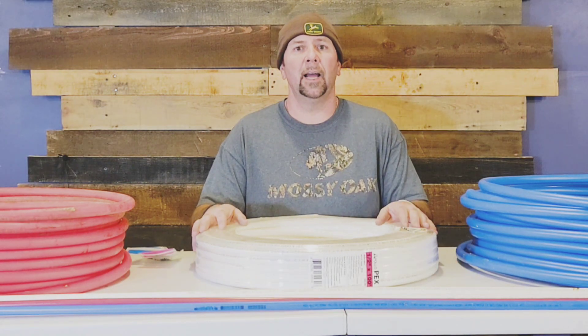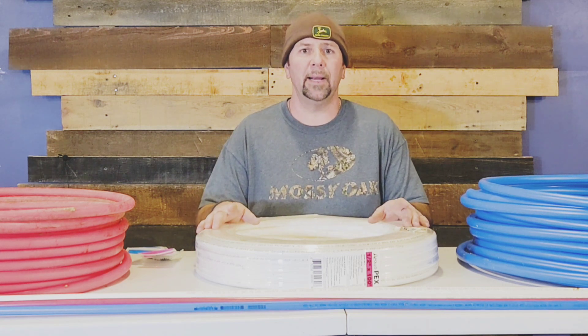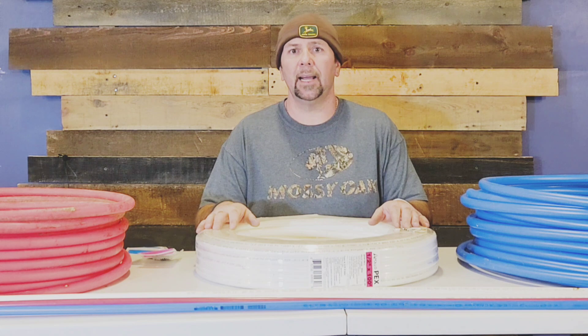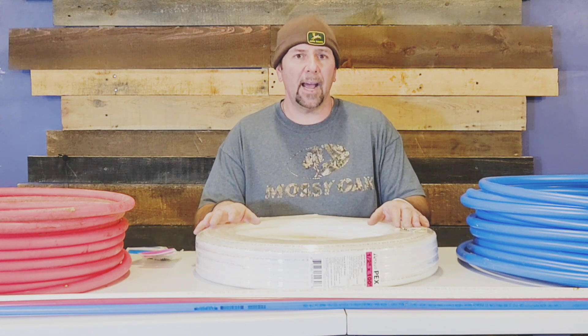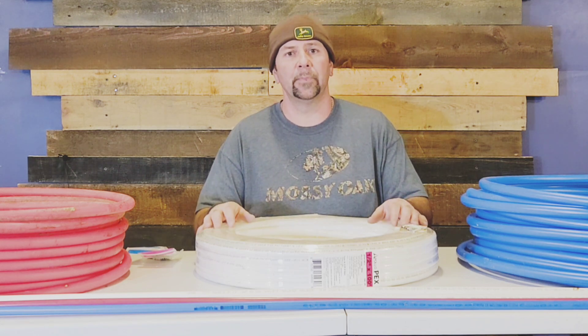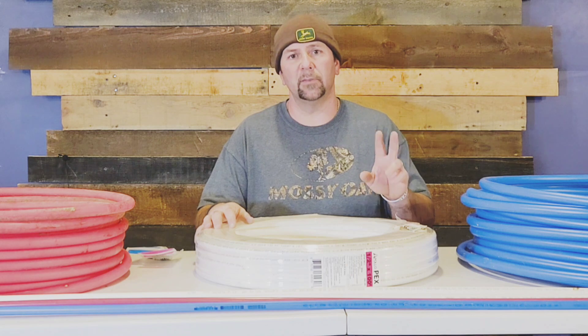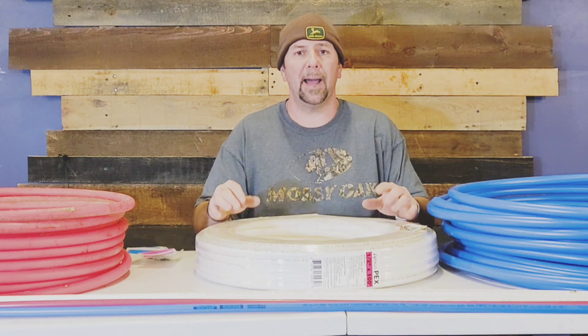The word PEX — the P stands for poly, the E stands for ethylene, so it's polyethylene, and the X in PEX represents the cross-linking of the polyethylene. There are two different types of PEX: PEX A and PEX B.